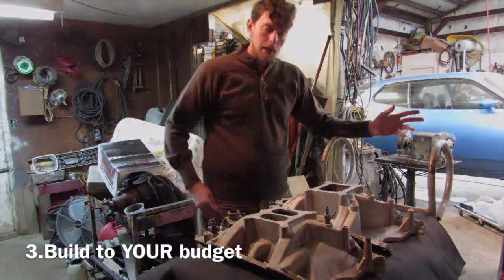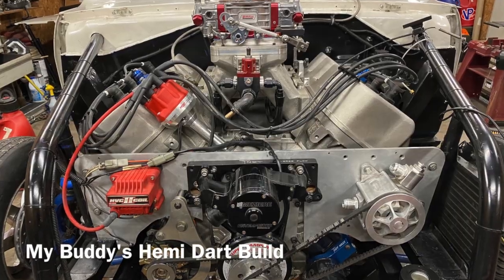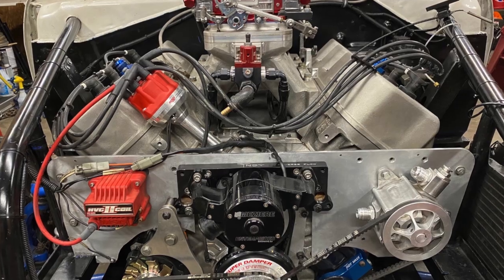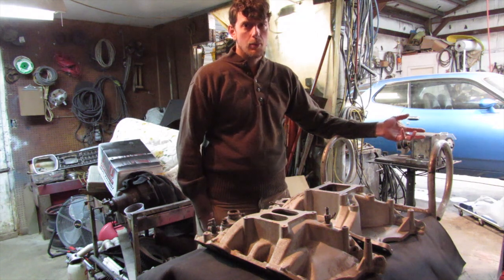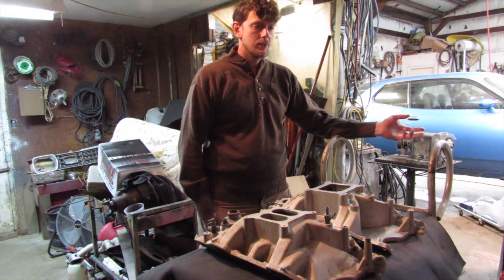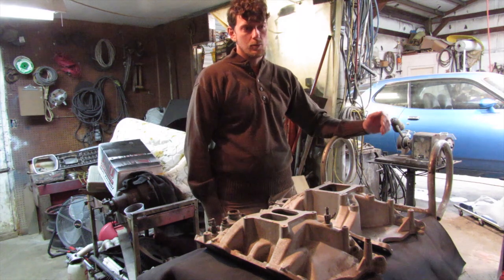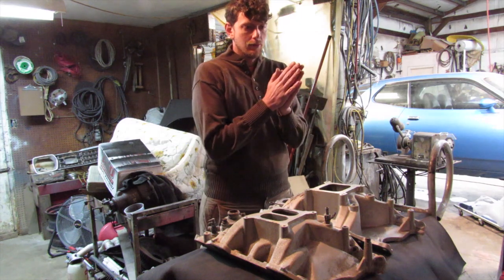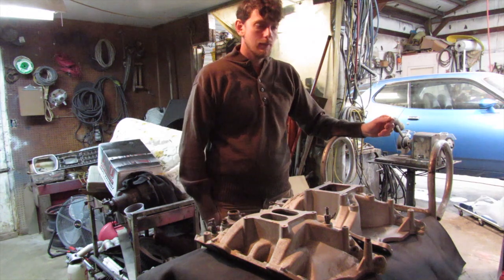Number three: build to your budget. The more expensive the build, the greater the loss that can occur. Example: if you've got a $25,000 Hemi engine and you're putting a bunch of nitrous on it and you blow it up, you're going to lose more than if you have a $500 junkyard 5.7 Hemi. So I try to live in that happy medium — I don't want to be the slowest kid out there, but I'll obviously never be the fastest. My goal is usually to bracket race, have a good time, and maybe win some races.